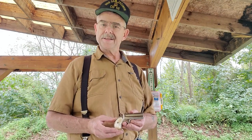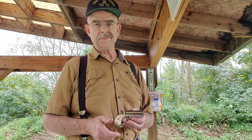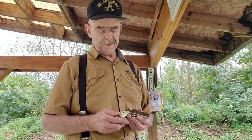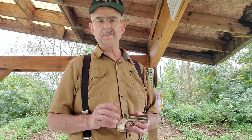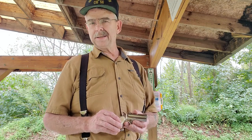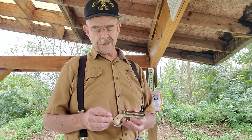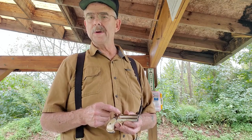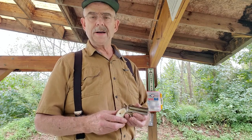Remington made these from 1866 all the way up to 1935 — they wouldn't have kept making them if they weren't popular. This one I believe is a fourth model, second variation, probably made after 1924. It's one of the later ones, built with a little better steel and a more reinforced hinge, and it's in really nice shape.